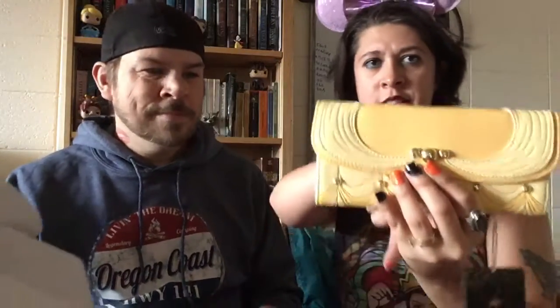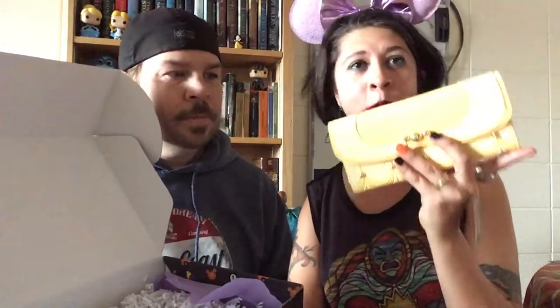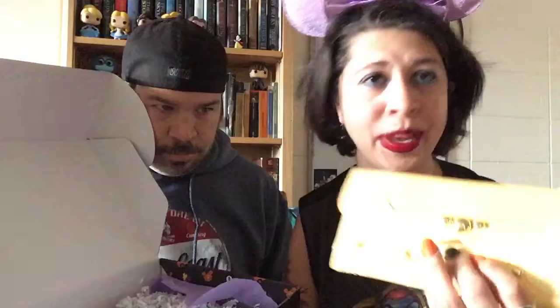This is a Disney Loungefly wallet. It's a Disney Belle wallet — it looks like her dress when she danced with Beast. Oh my gosh, I love this! It's a big long wallet, which is great for credit cards, member cards, and all that. There's a change section on the back — this is amazing!